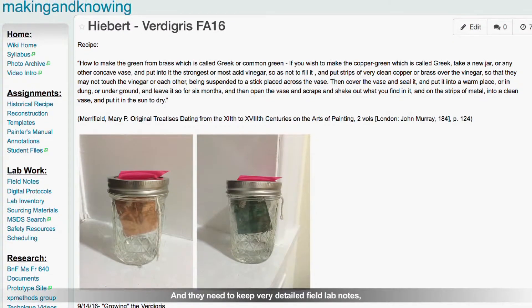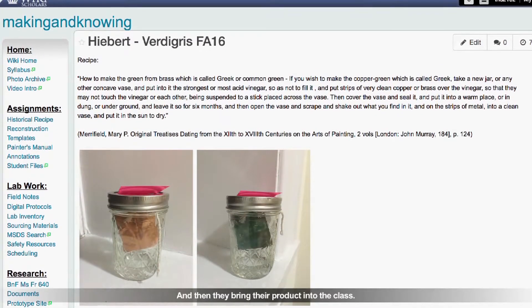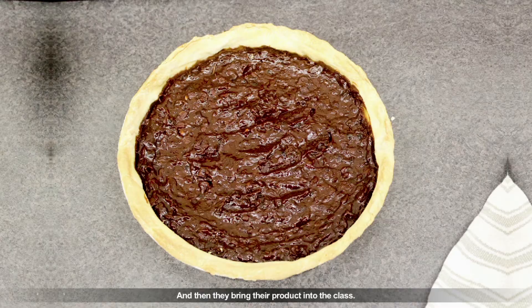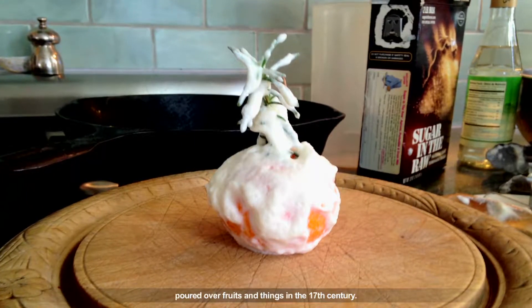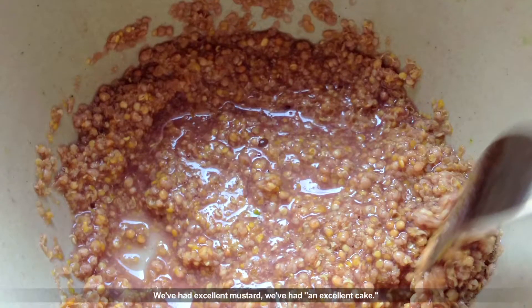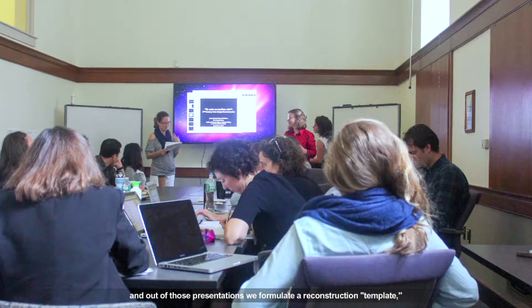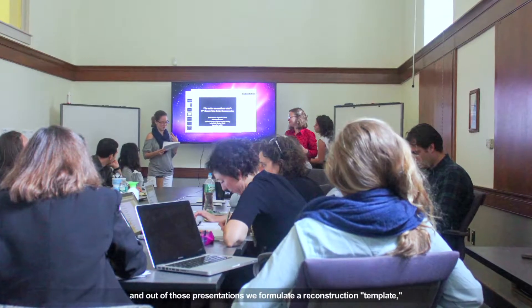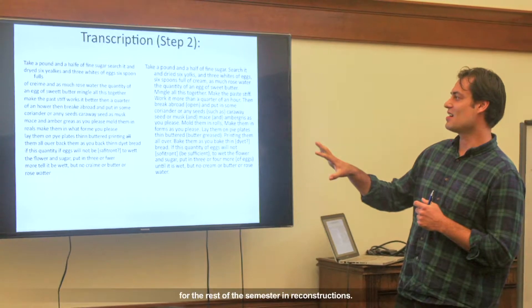They need to keep very detailed field lab notes — we do a kind of hybrid type of lab and field notes. Then they bring their product into class. We've had, for example, snow, which is actually a kind of meringue poured over fruits in the 17th century. We've had excellent mustard, an excellent cake. Students prepare a presentation on their process, and out of those presentations we formulate a reconstruction template or set of guidelines for the rest of the semester.